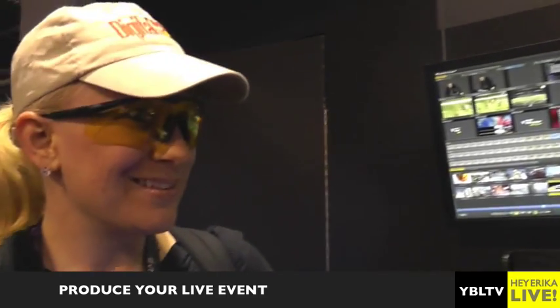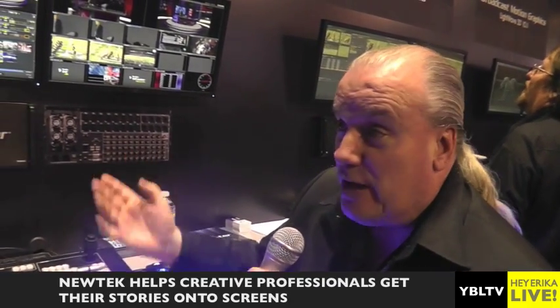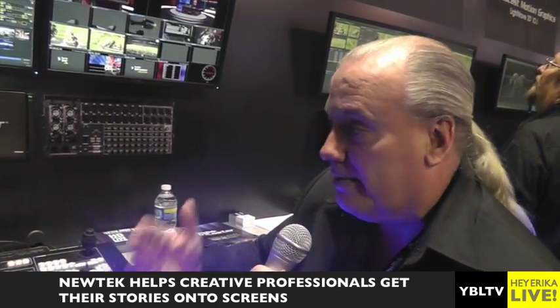We do streaming out of the box, and the cool thing is while we're live streaming we're also recording an archive of the Flash or the Windows Media Stream at the same time. Just about every high profile streaming event that's happened anywhere in the last five years has happened with TriCaster. We're really starting to enter the market of streaming and dominating it.